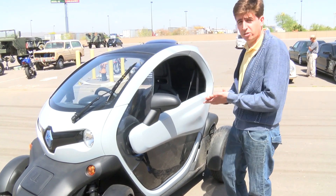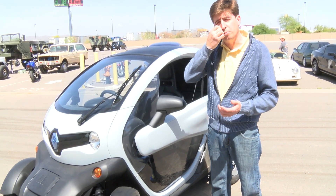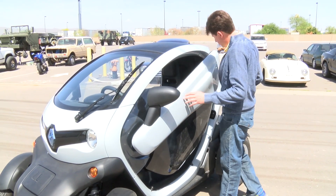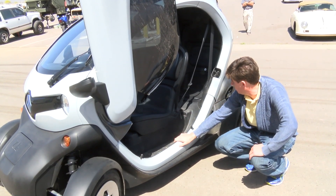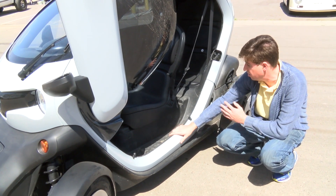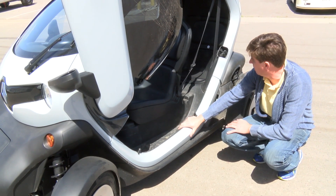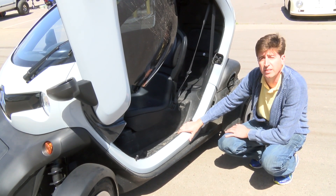For us and for the project that we are working on, that is incredible because we try to make something really light and strong. You can see a little bit about the car, but underneath this box is the battery. The size of the battery is really tiny compared to all the other electric cars.